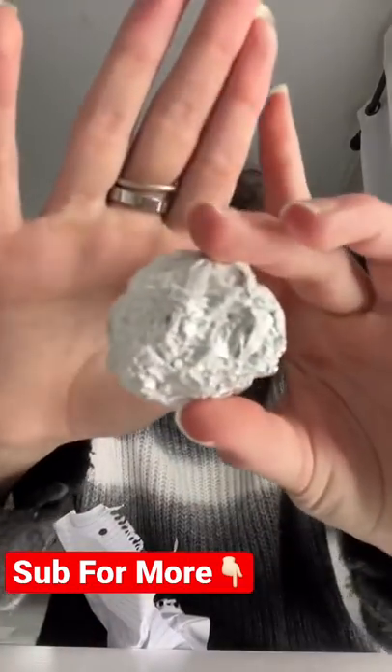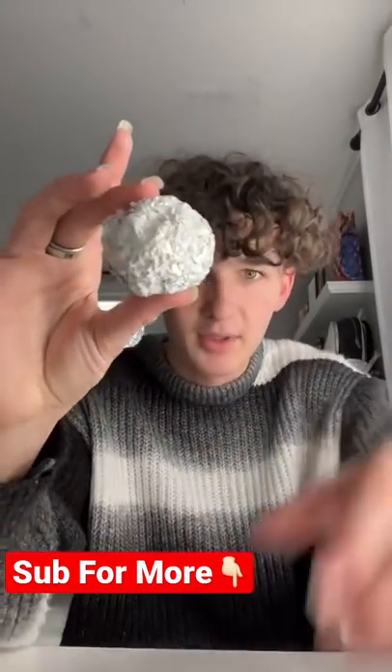If you guys can see, it started to turn a little bit shiny. Should I wait a little bit longer and see what happens?